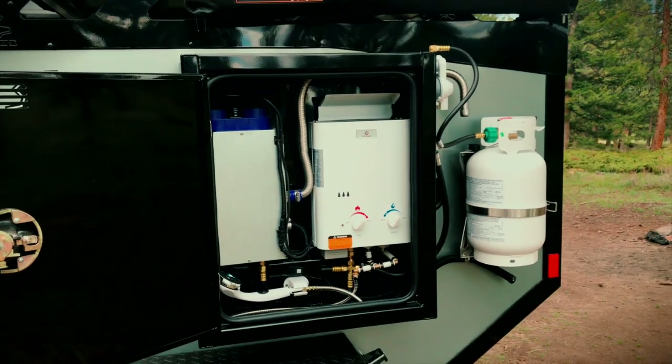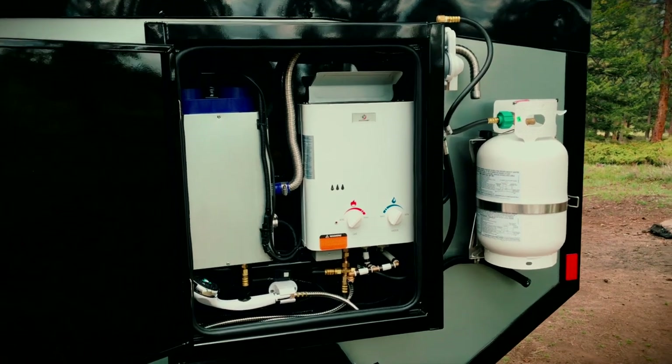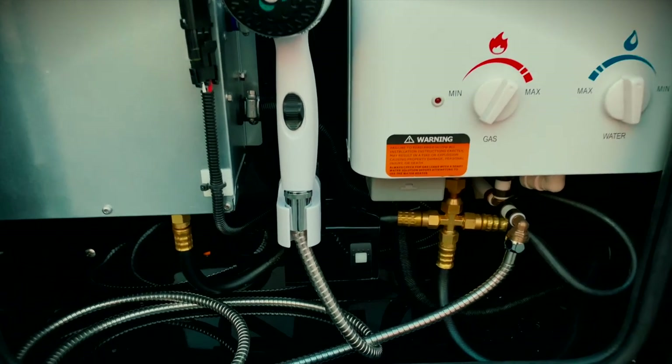Next, let's talk about the water pump switch, the water heater, and the shower. The actual water pump is located under the sink, but the switch for the water pump is located in the side box with the on-demand water heater. Flick this switch on and you're ready to start using your sink or shower.